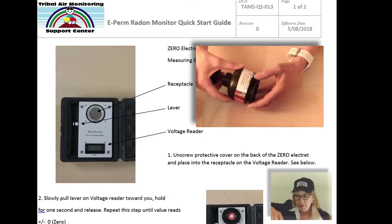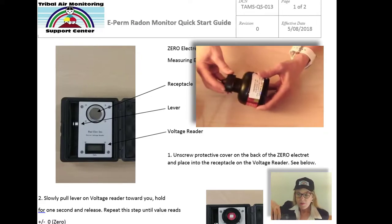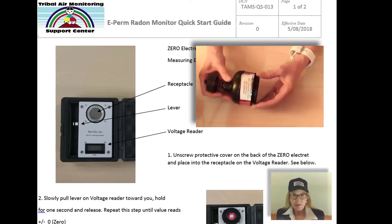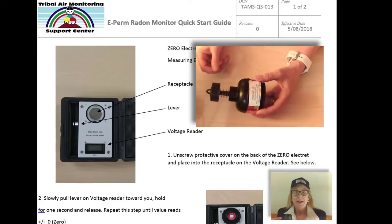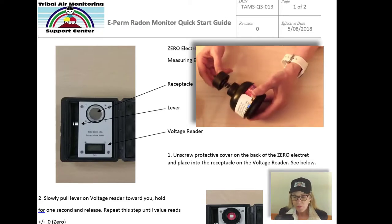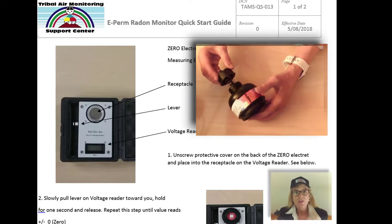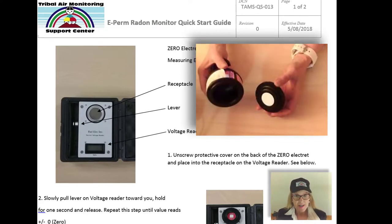When you open this up, air passively diffuses into the little chamber. If there is radon in concentrations high enough to cause ions in the air to be formed, the ions are attracted to the electret, which just has a surface voltage on it. And what's cool is it's really easy to measure.